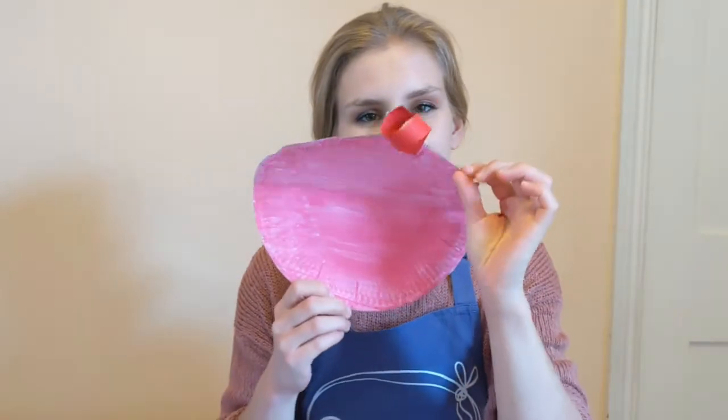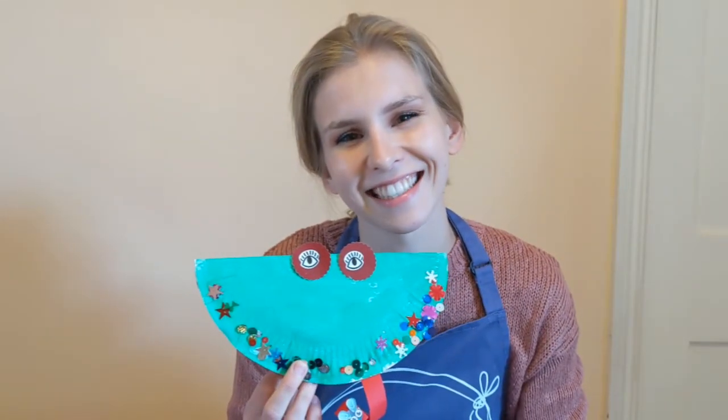Hi there boys and girls, it's Victoria here from Bellacrafts and today I'm here to make with you Fredo the Frog. So you guys need to make sure that you get your painted t-shirts or aprons on, mummies and daddies make yourself a nice hot cup of tea and let's get started.